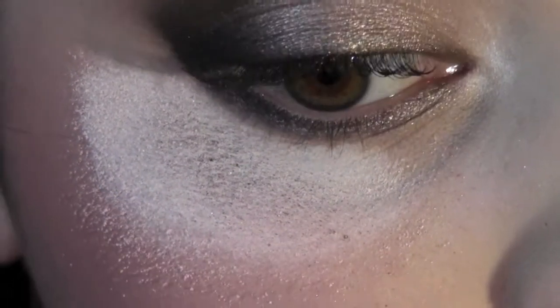See all that fallout? We're going to brush it off — and there you go, our makeup is not ruined!